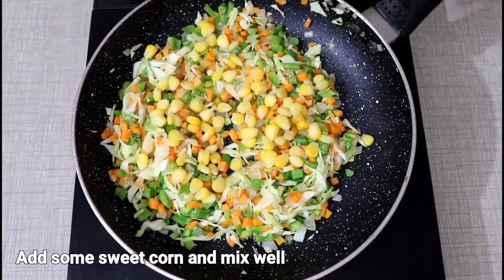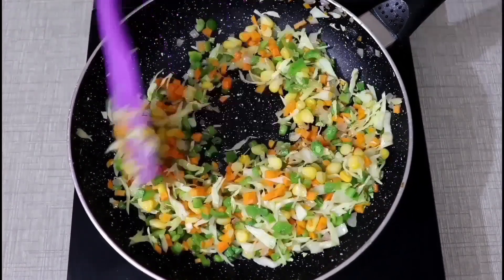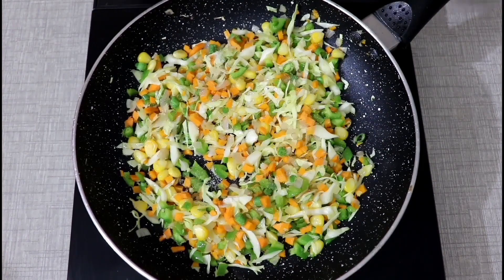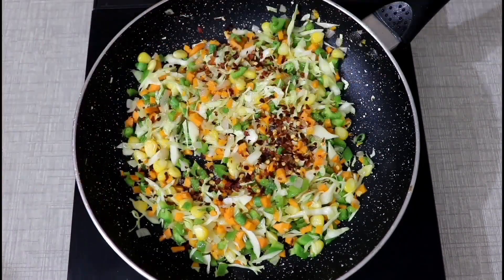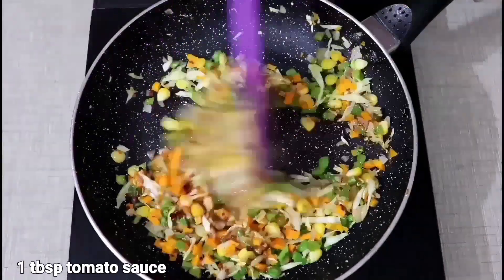We will add some sweet corn and mix it well. Now we will add some salt. We will add 1-2 small chili flakes and oregano. We will add 1 tablespoon of tomato sauce and mix it well.